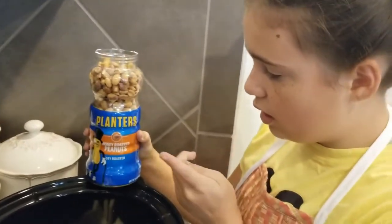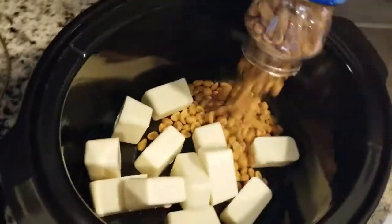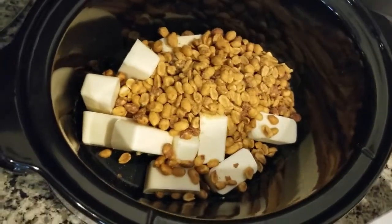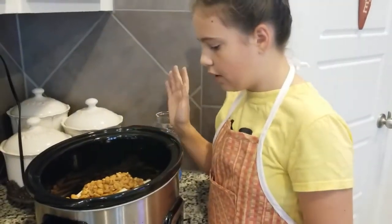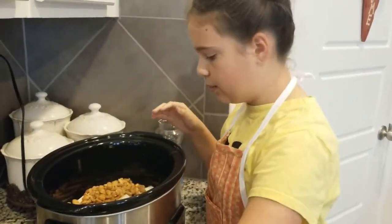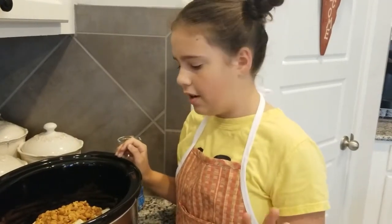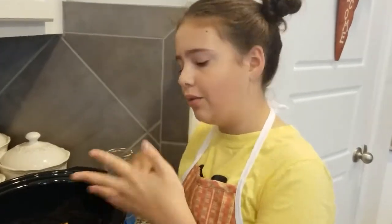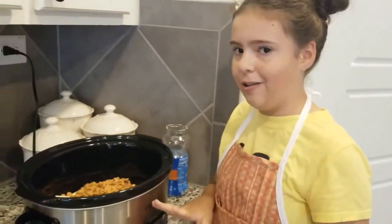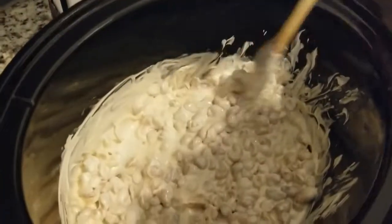Add your roasted peanuts — just pour them in. All of this is going to cook for one hour. You're not going to need the M&Ms for the first step because those come in during the second step. Don't get too excited and put everything in together, because it's not going to work out.